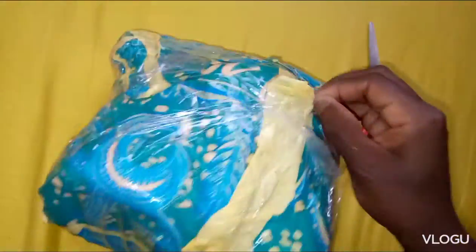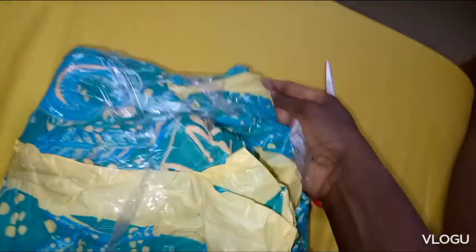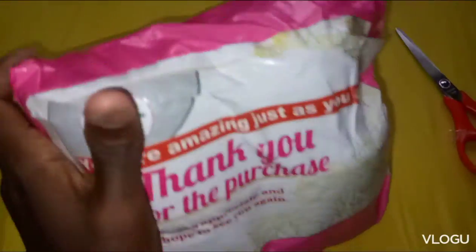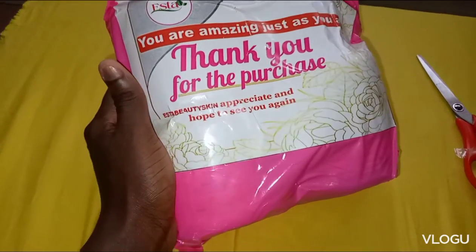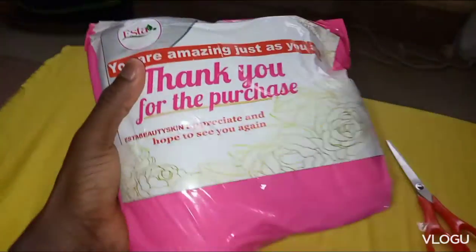I'm struggling to remove it with one hand. Look at the package! It says: 'Just for you, thank you for your purchase. Beauty skin appreciates and hope to see you again.' Look, Estelia — nice package like that!